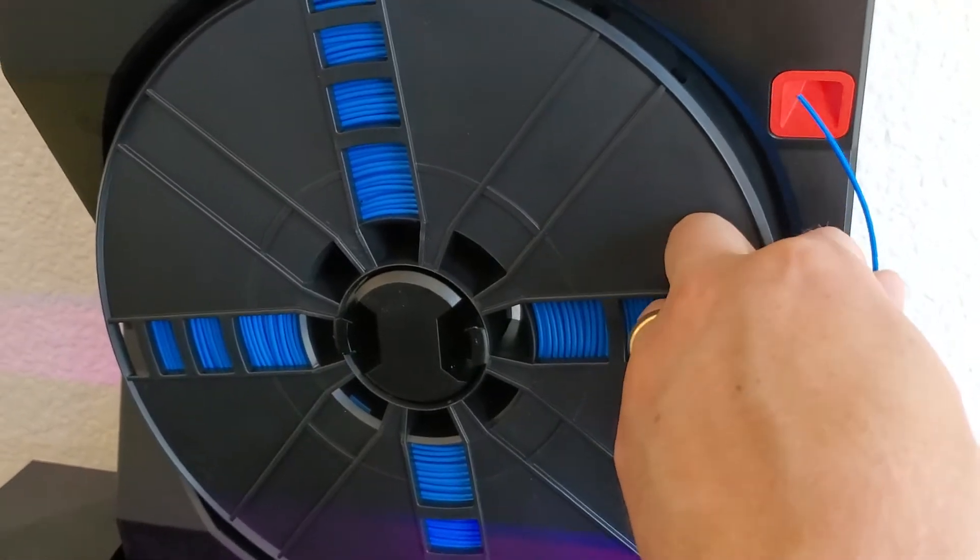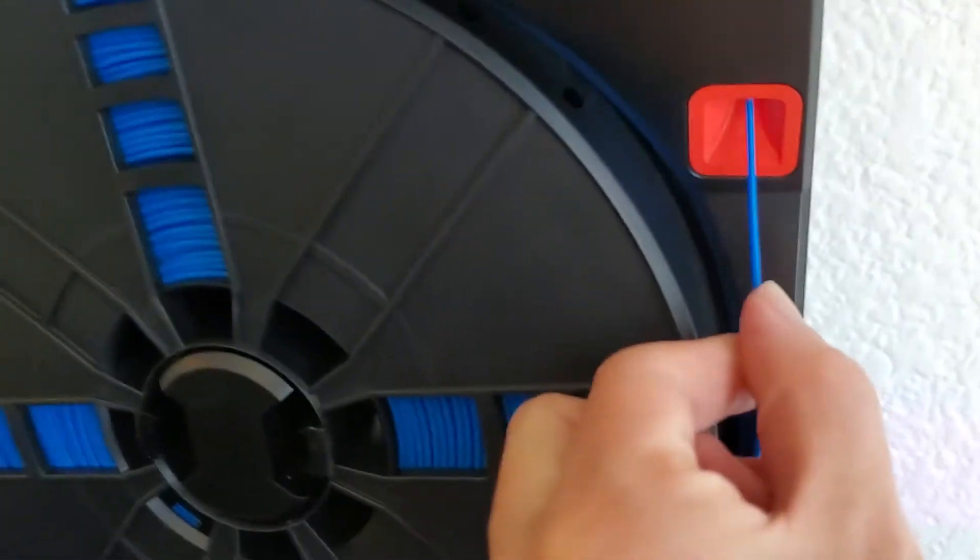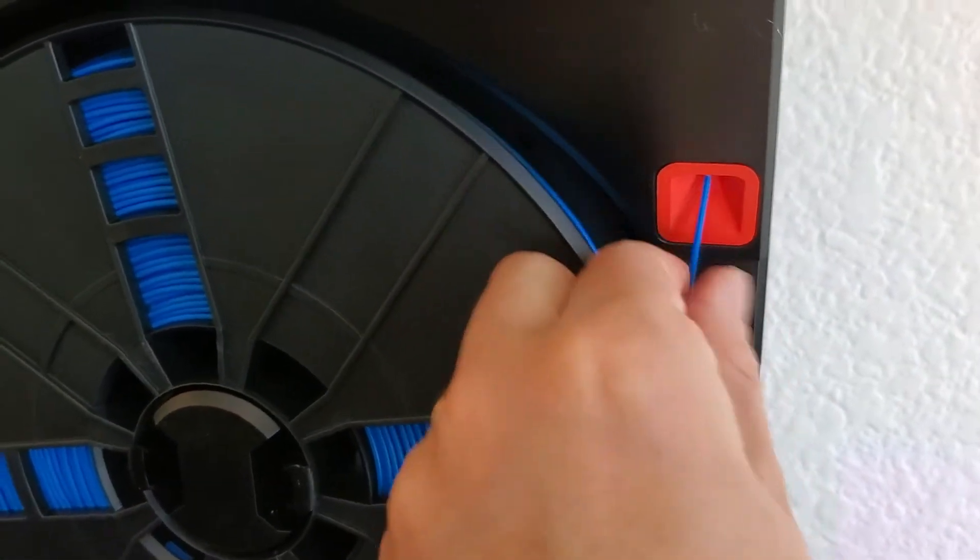Now I'm gonna take the end of the filament and start to thread it through the little red hole here. I'm gonna thread it all the way up until it comes out the end of this tube.